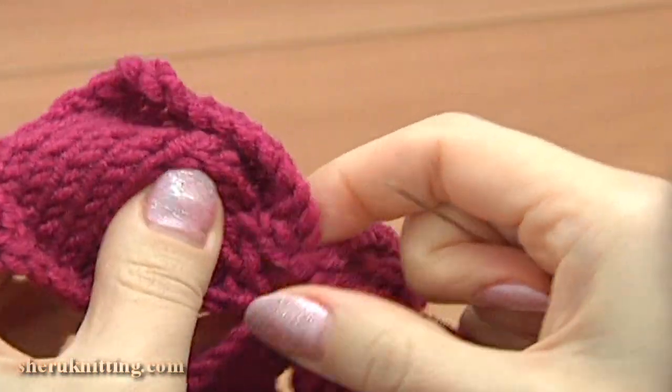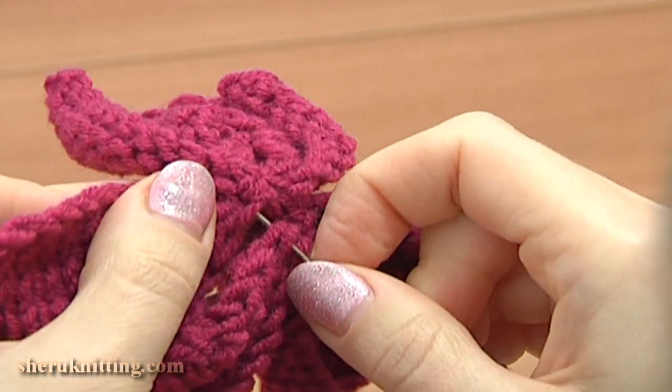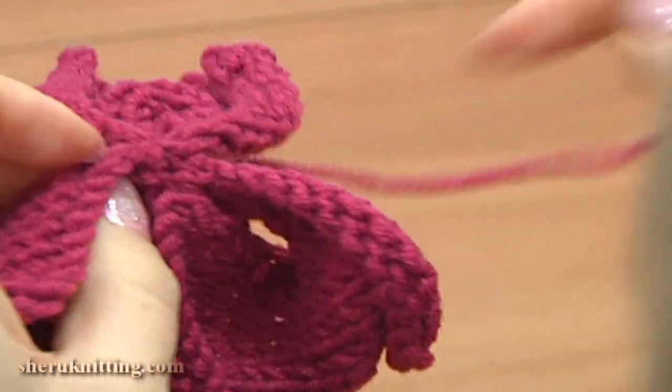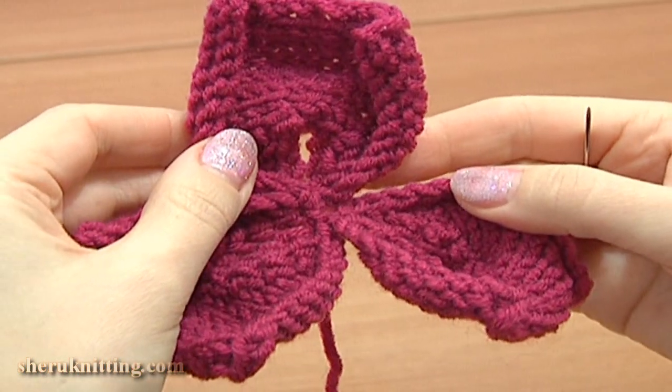And the last petal: insert the needle in 2 strands here and in 2 strands on the other corner. Now pass the yarn through the center to the back, and as you can see, our flower is ready.